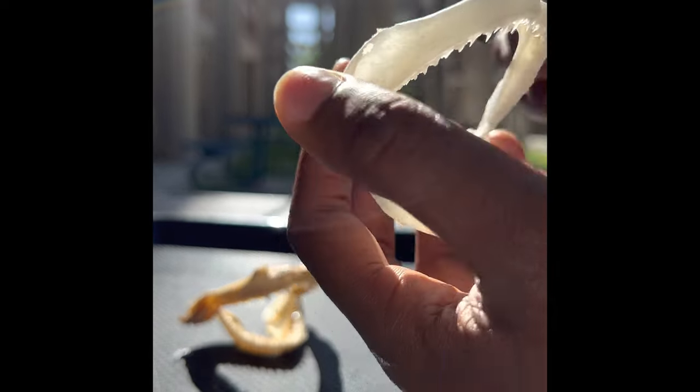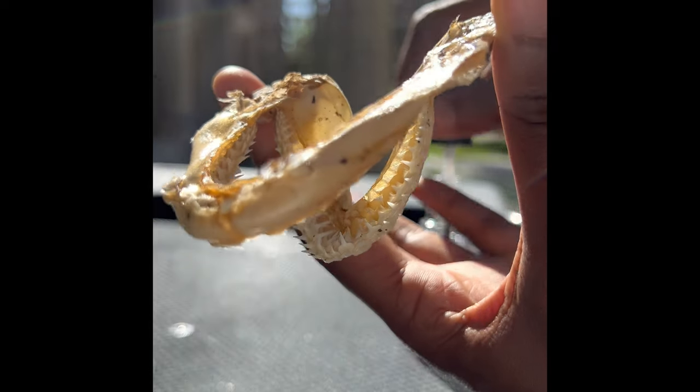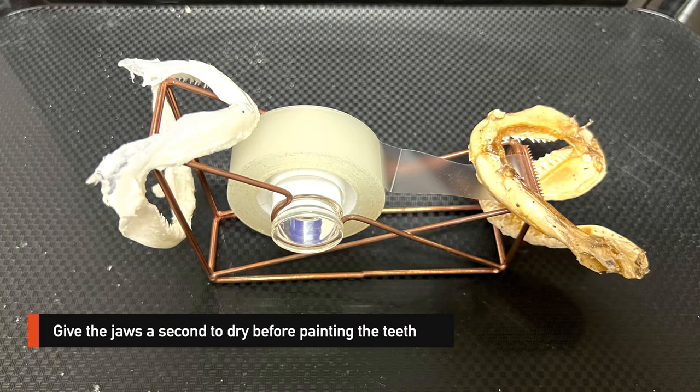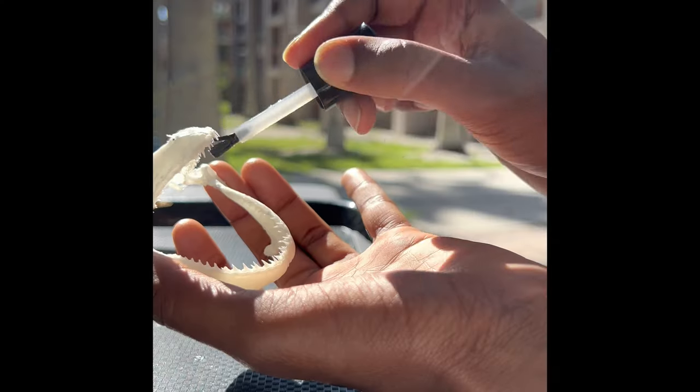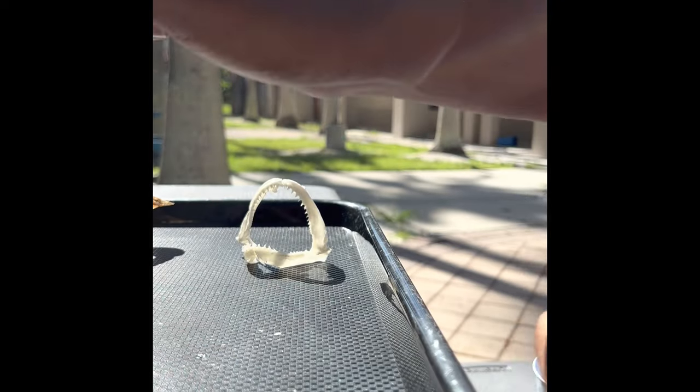First I painted both jaws but left out the teeth so that it would be easy to prop up for drying. I then went back and painted the teeth of both jaws with a clear coat, allowing them to dry flat without messing up.